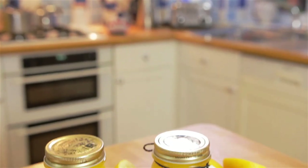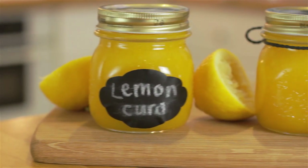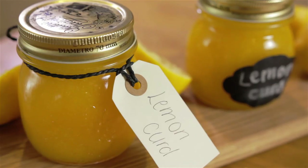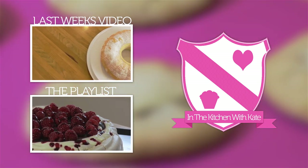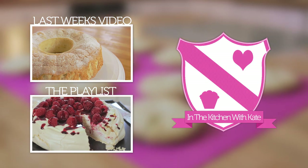So that's lemon curd — easy! I'll see you next time.